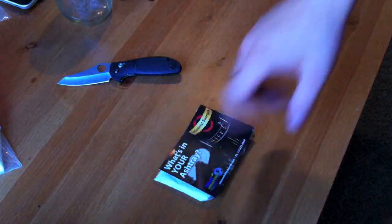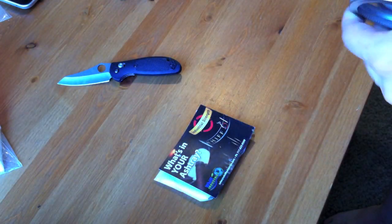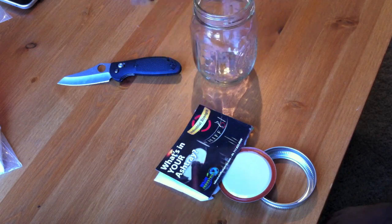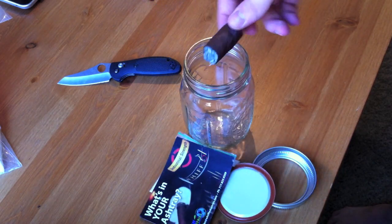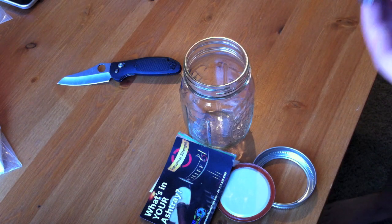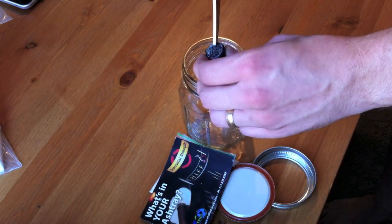So what I'm going to do is I am going to start collecting cigars, put them in this mason jar, and pipe tobacco, and just kind of make a real stinky mess. And that will be my test.